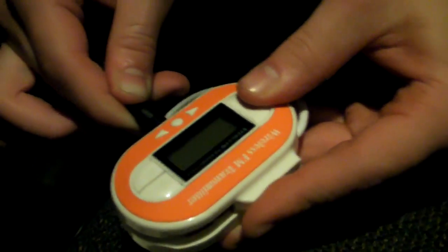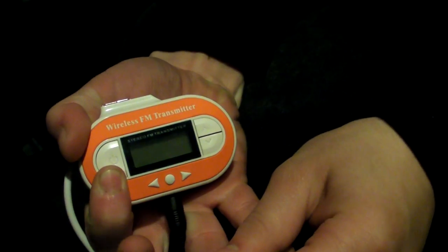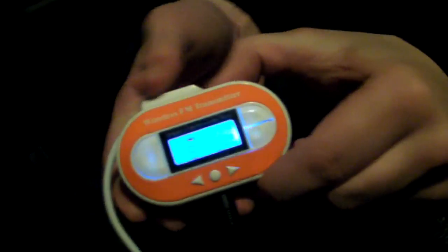This device has 10 preset channels. If you drive all over the country, sometimes you need different blank channels. He's powering it up and tuning it to 95.3, which is where we are right now. You'll know when he locks on because the radio static will stop — there, see how the static stopped.